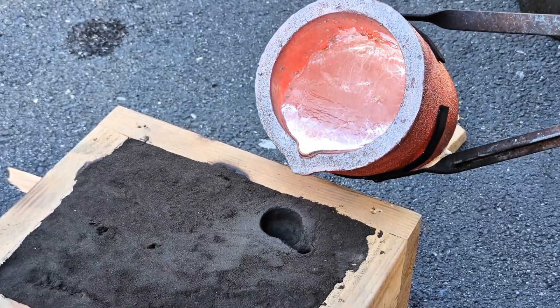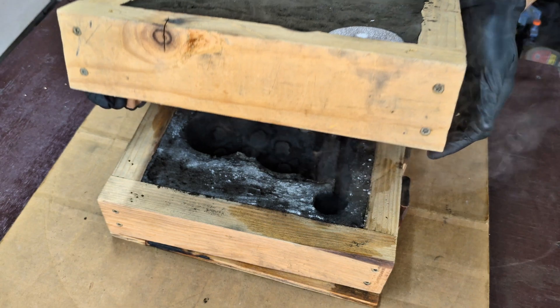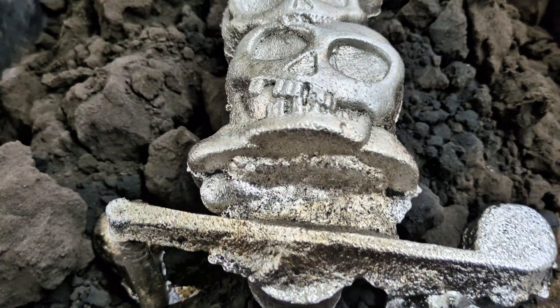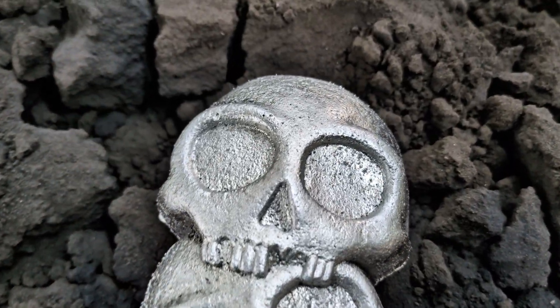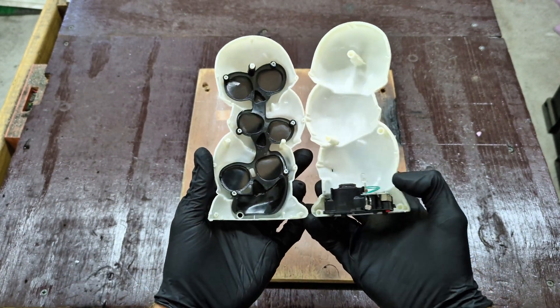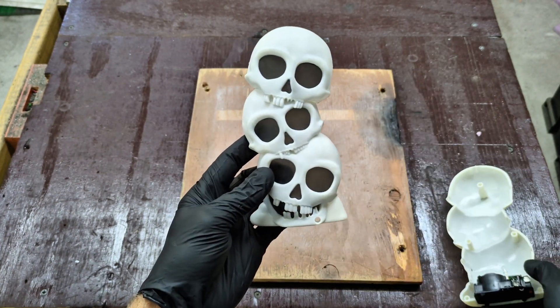In today's video I'm going to be doing some metal casting aluminum using green sand. Because Halloween is right around the corner, every store has a bunch of different types of Halloween decorations. For today's cast I picked up a light from the Dollar Tree. You can see it's a two-part mold because of the seam in the middle, so I split the seam making it easy to make a sand mold out of it.